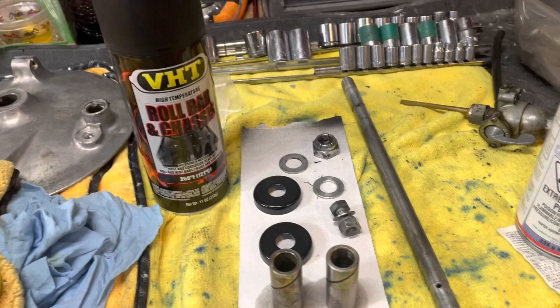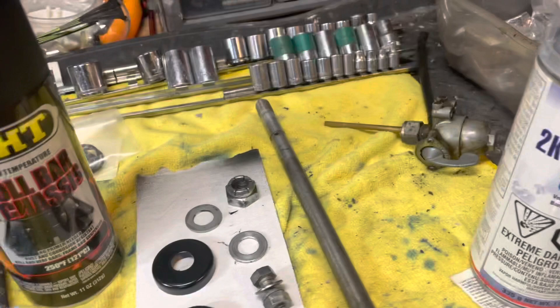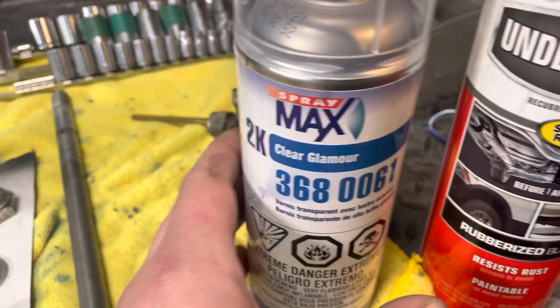Once you get color on things — I don't care if it's the tank, the frame, whatever you're doing — guys, spend the money and get the Spraymax 2K clear, part number 3680061.